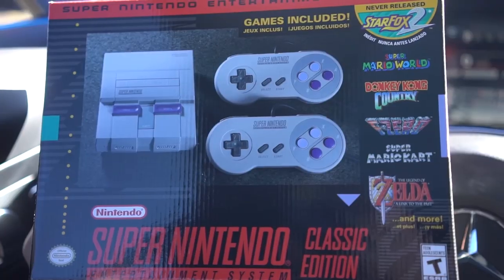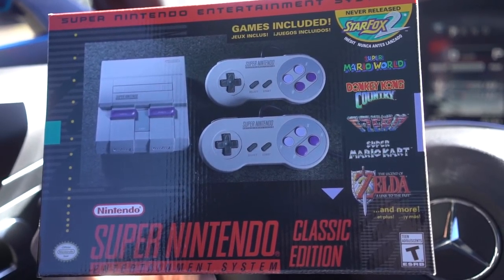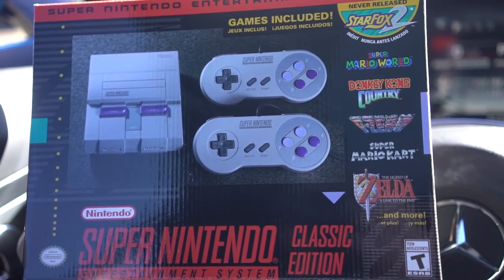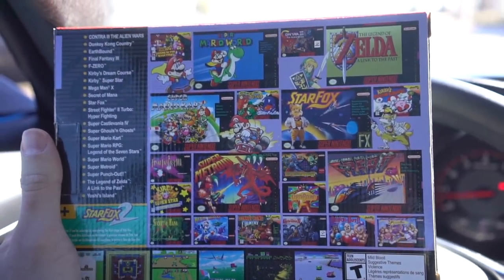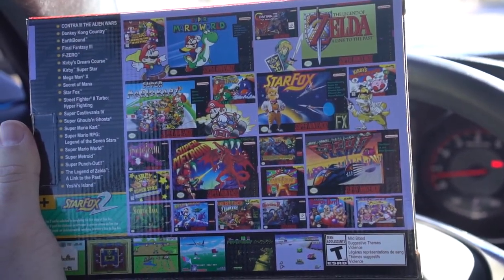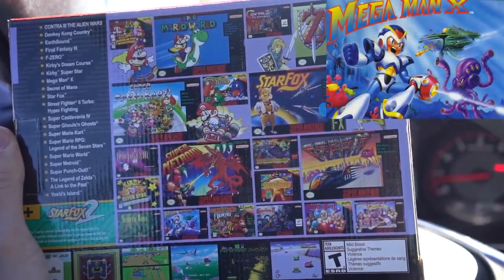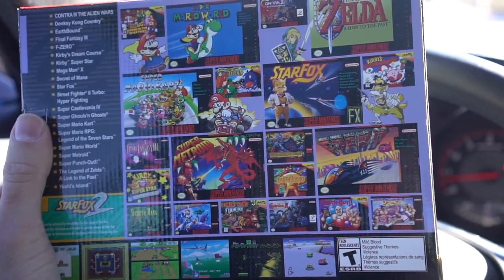I can't believe it, they actually had one! I've been looking for this thing since Christmas. Star Fox 2 never released, Super Mario World, Donkey Kong Country, Zelda — let's take a look at what else we got. So many fun games I haven't played for years. Mega Man X — I love Mega Man X! Are any of you guys gamers out there? Comment below and tell me.